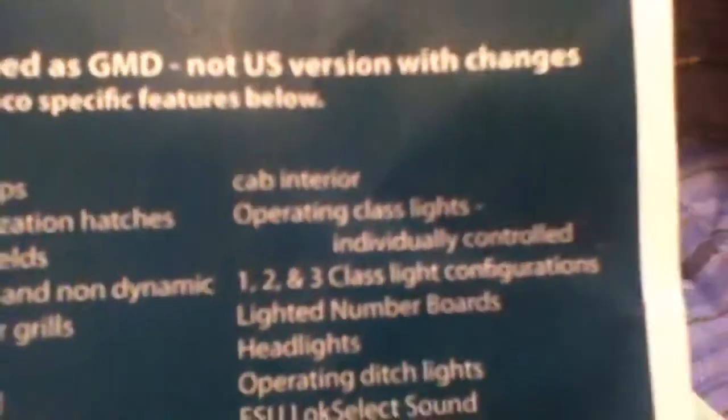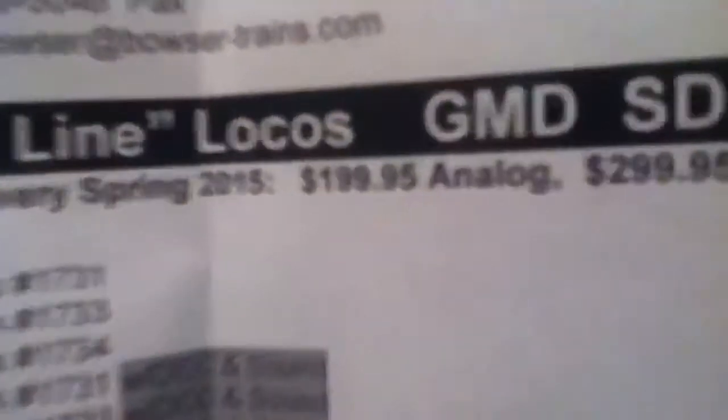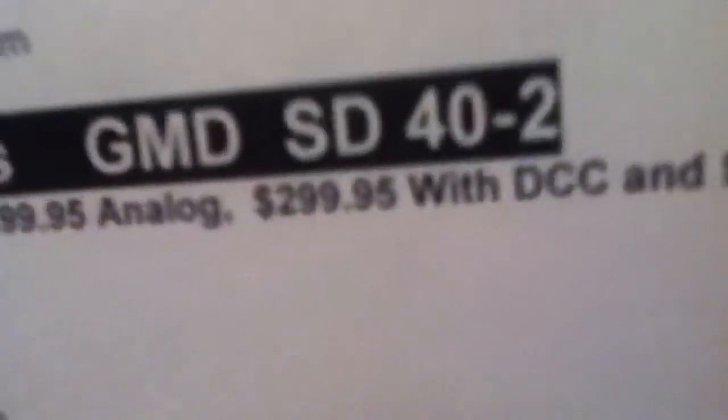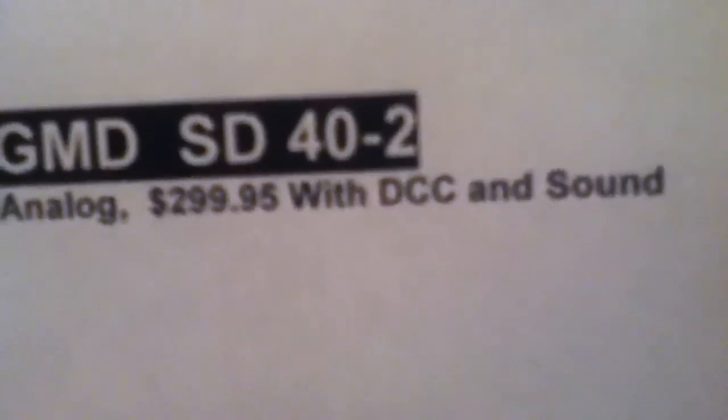Now that is super cool. Just imagine running your SD40-2 with the class lights and being able to control them any way you want — it's basically running like in the '80s but with DCC. Super, super cool. Something I really don't want to miss out on. Now here's the prices — your eyes are not deceiving you. I will confirm it is $200 for an analog locomotive and $300 for a DCC and sound unit.